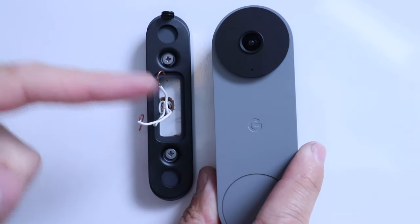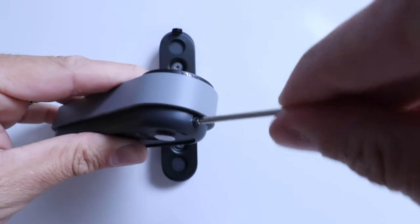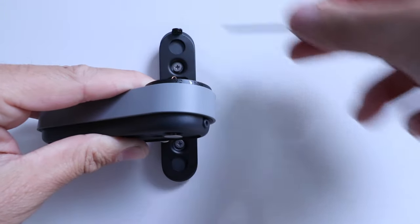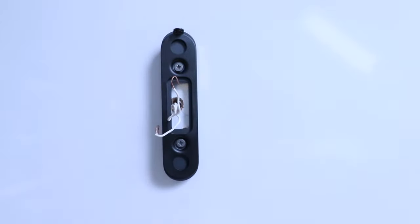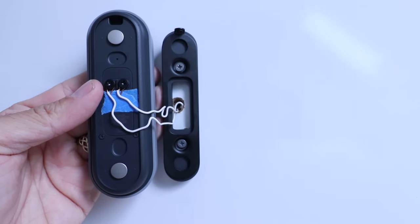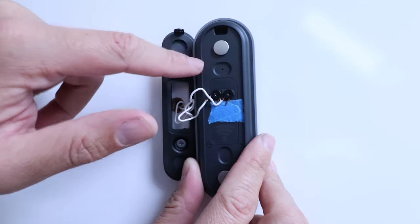Now let's wire up these two wires to the back of the Nest Doorbell Wired. Before wiring, remove the set screw that holds the Nest doorbell in place using the tool provided — we'll use that later to secure the doorbell. Take each wire and secure it to the back of the doorbell terminals. We've got both wires secured and we're ready to install this on the mounting bracket.